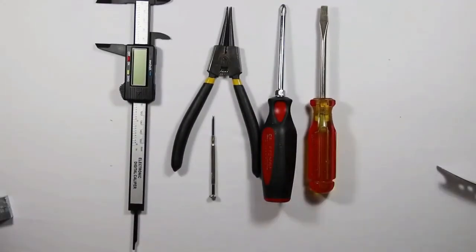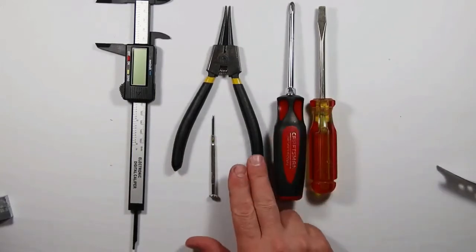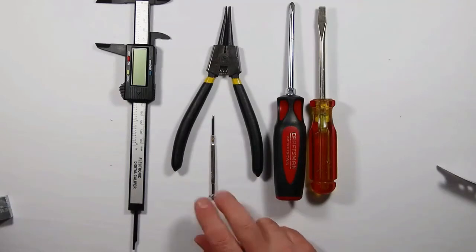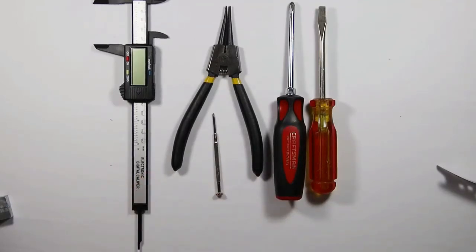When you're assembling the new version of the modified Sizzix Sidekick for your 3D origami paper machine, you will use a flathead screwdriver, Phillips head, the horseshoe clip remover, a small screwdriver, and then a digital caliper.